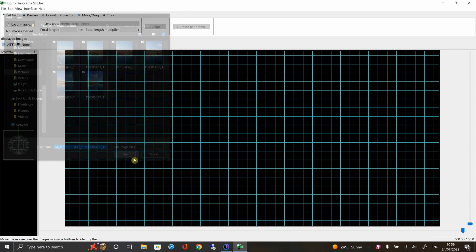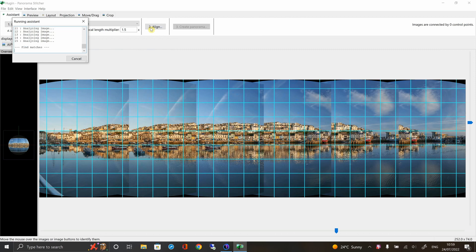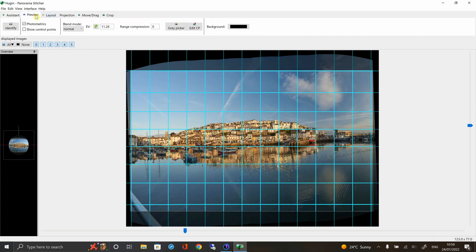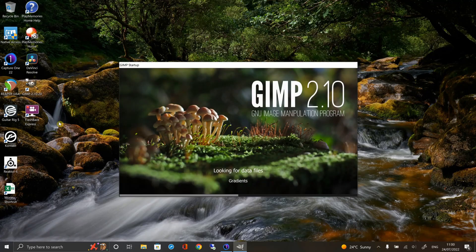I've already put some images in a folder which I'm just going to select and drag into Hugin. You can see straight away — let's put them in order — and I'm just going to choose to align the images. This takes a little while, but as you can see it quickly puts those together. I'll just straighten the image and there you go — all you have to do is export it and you're away.